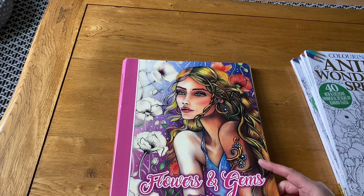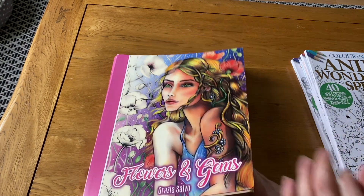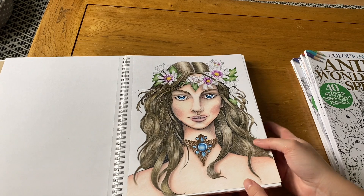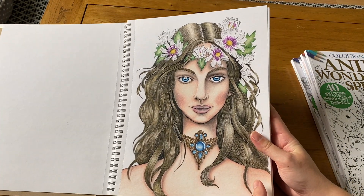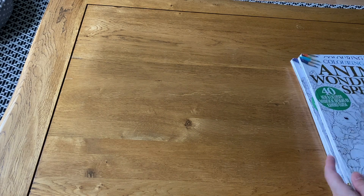I've also been really bad about not coming back to Flowers and Gems by Grazia Salvo — I've only done one picture in this one and feel really bad about it. There are lots of beautiful pictures but I don't always feel like coloring portraits. The one picture I did is the only one, just that one.